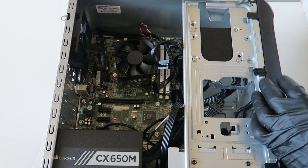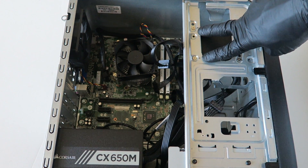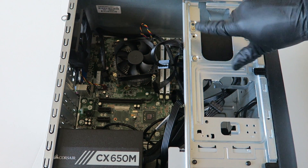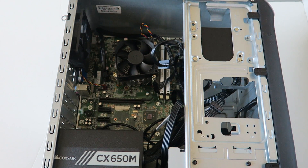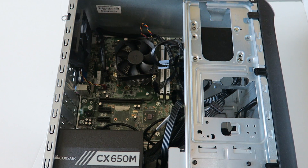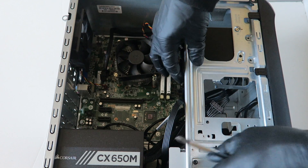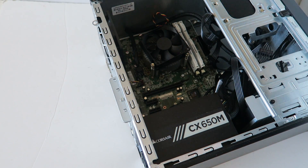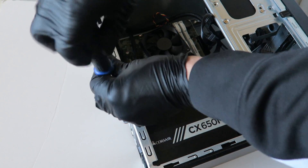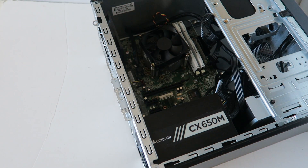You can use any 2.5-inch drive you want in here — you can install a solid state drive or even a laptop hard drive, as they use the same mounting holes. So we've upgraded the SSD and the memory. The last part is the video card. To install it, go to the back, remove the screw for the PCI bracket slot — those little clip holes for the PCI brackets are where you install the video card.